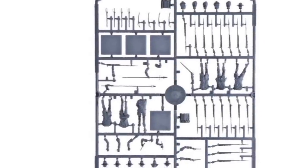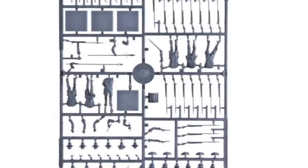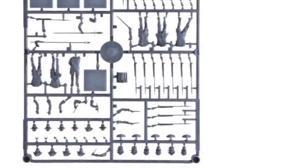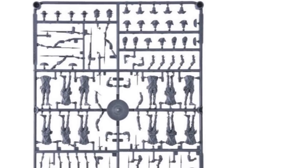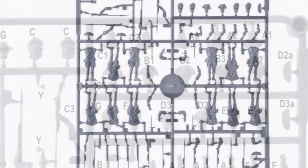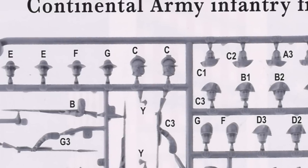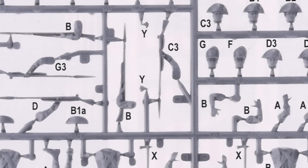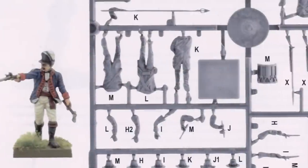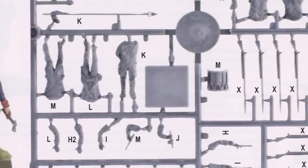You can make 120 American Colonial Army soldiers in total, and there are 8 duplicate sprues given over to this purpose, plus 4 more for the command. For each of the 12 bodies on the infantry sprues there are a choice of 29 different heads, covering the full range of Continental Army headgear. You are also generously supplied with different arms, with and without muskets. The command sprue has the standard General, Standard Bearer and Musician configuration.